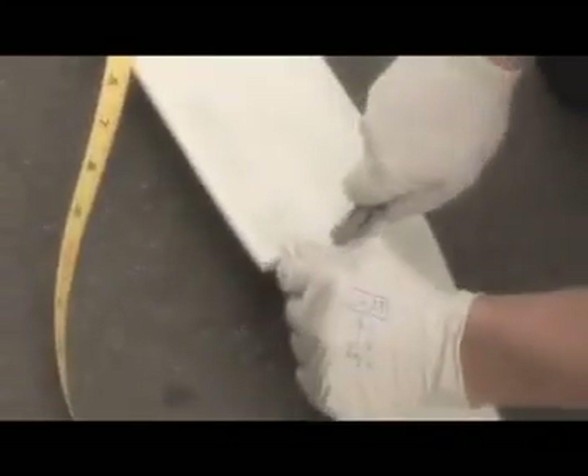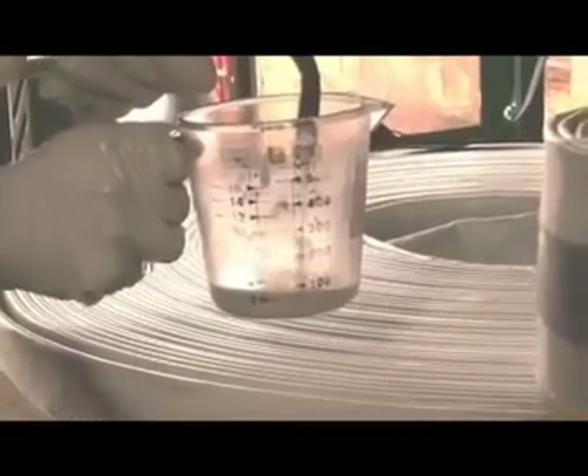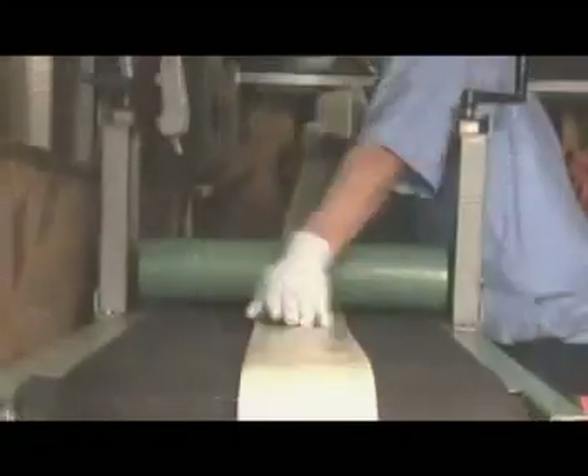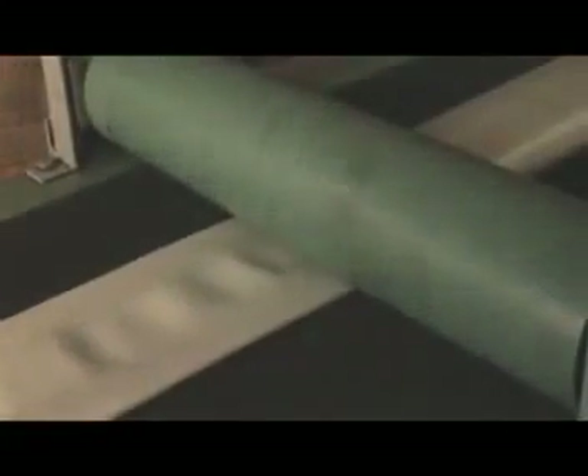The relining crew then measures out the exact amount of liner material required for the repair. Onboard the specially outfitted mobile lining rig, the crew mixes the resin that will be applied to the liner. The fully mixed resin formula is then poured into the liner and sent through an impregnator to ensure that the resin is evenly and thoroughly applied throughout the full length of the liner.